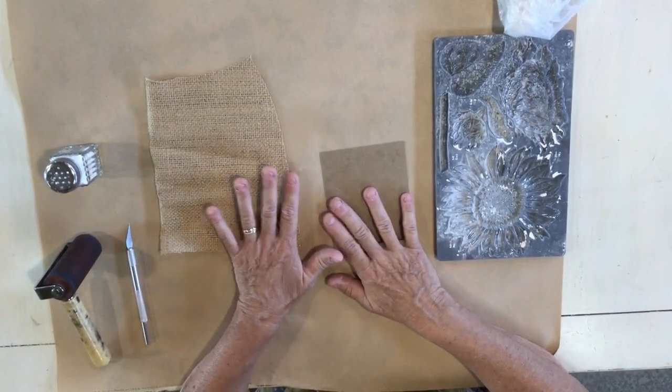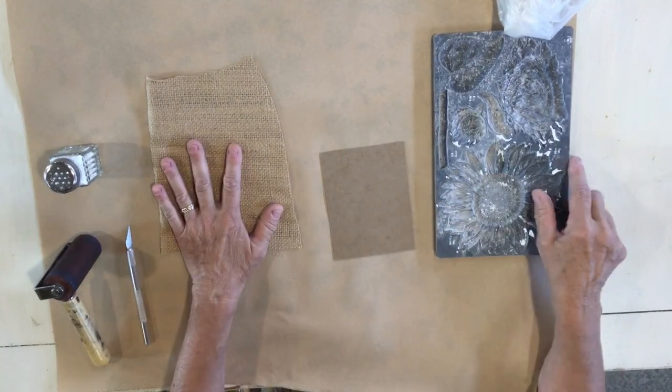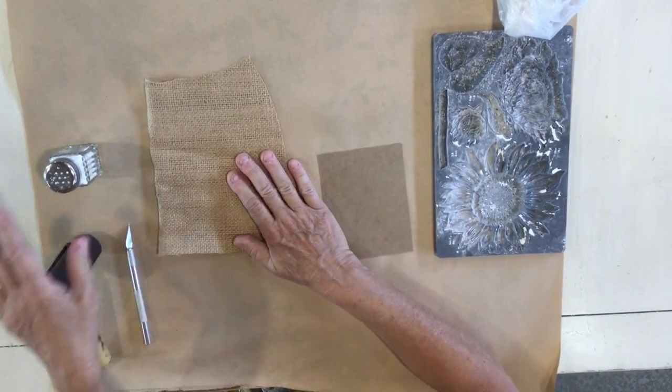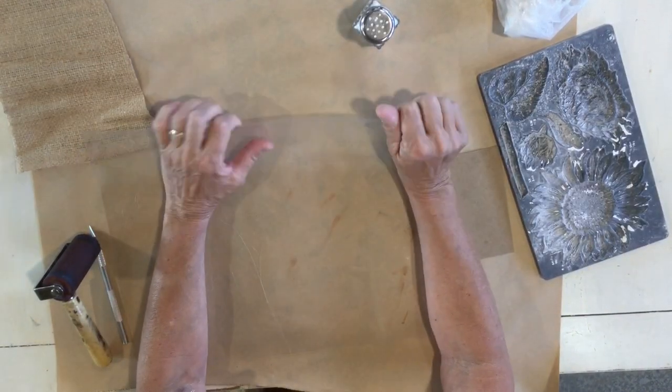To start this, I'm using a piece of chipboard. I'm gonna need air dry clay — I'm gonna use a sunflower on there, so I have my sunflower mold — a piece of burlap, and some cornstarch. I'm also using a piece of thin acrylic, which made it easier when working with this.